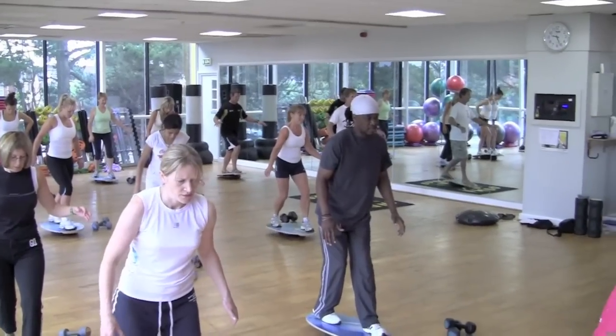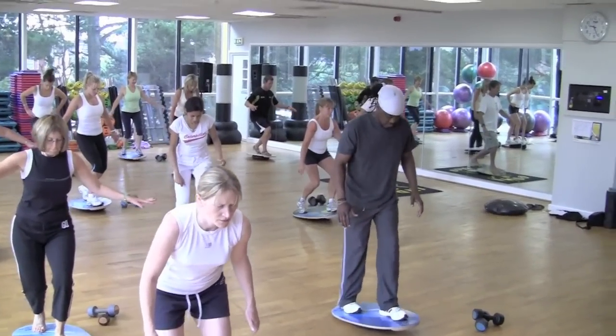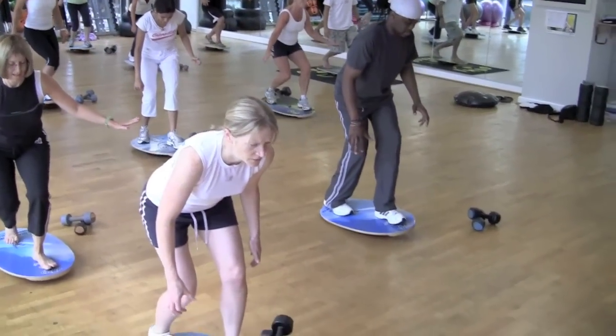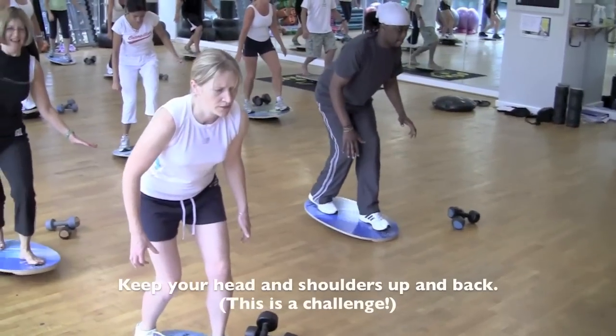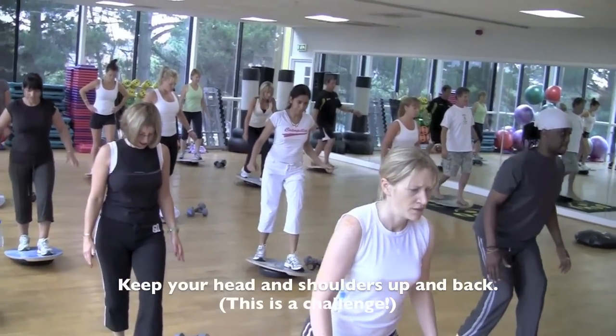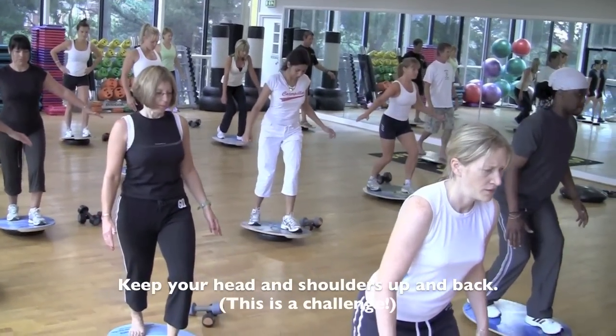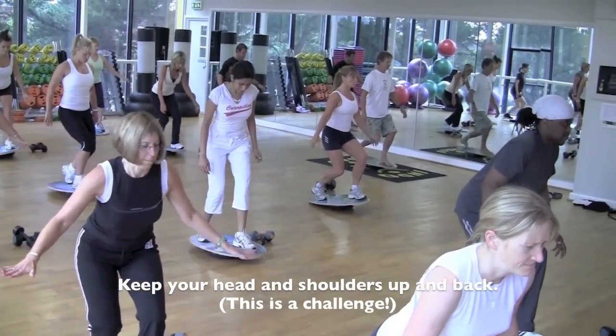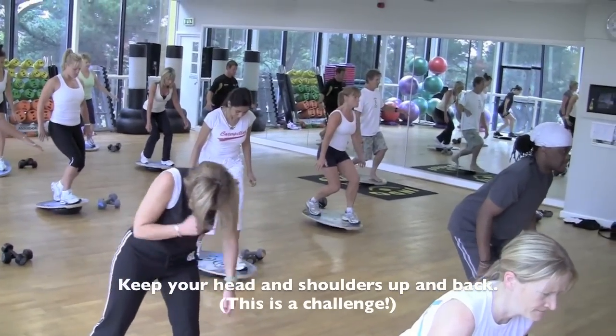Let's try and go down in that semi lunge on our toes and down. Five, four, three, two, one. Now, let's concentrate on keeping the head and shoulders up and back posture. And do that one more time. Here we go. Five, four, three, two, one.